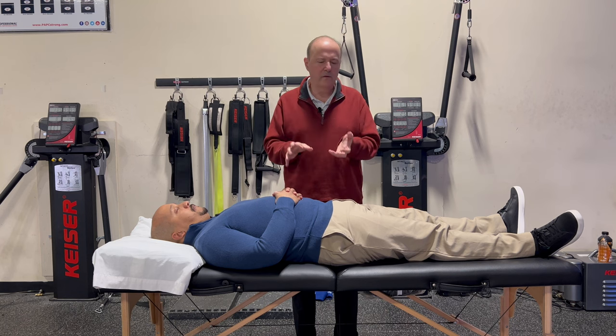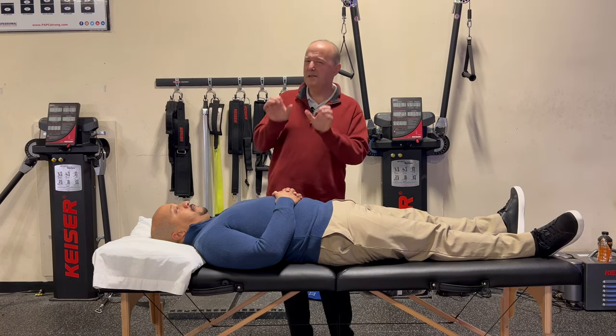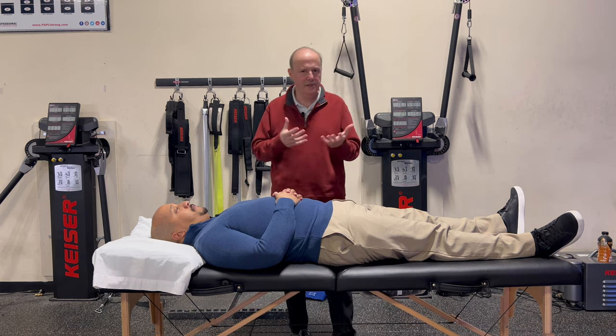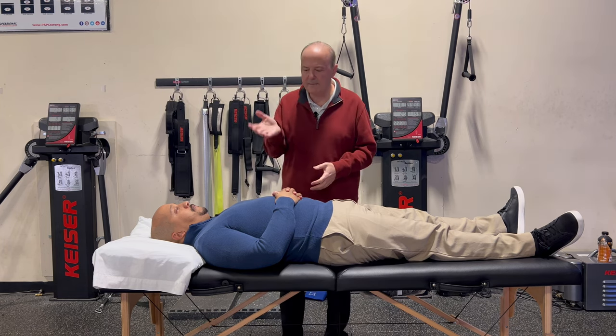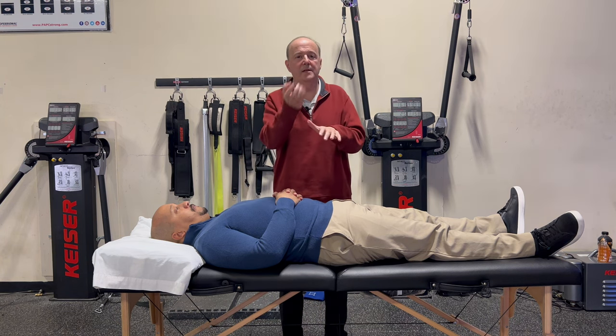We typically do it in the clinic. We might do it — definitely do it prone. We do PAs. Sometimes people do it sidelying. But sometimes in the clinic it's quicker, easier, and you can actually talk to the patient because they're lying supine. What I'll do is I'll take my hands underneath, and I'll show you in a second, and I'll just do my PAs in supine.